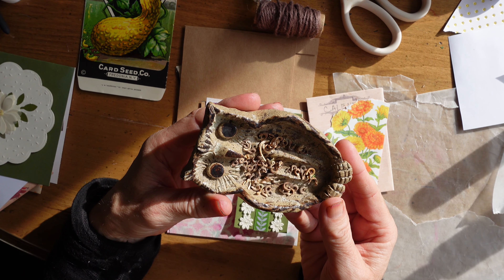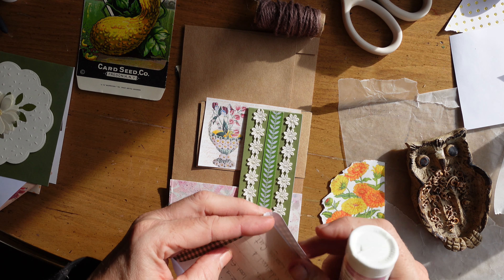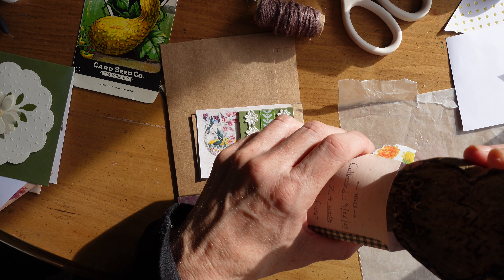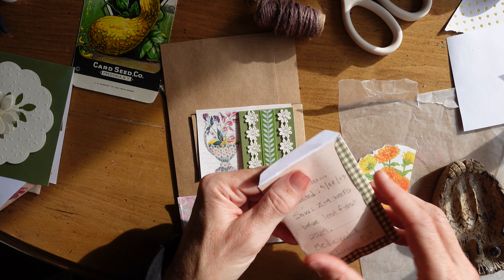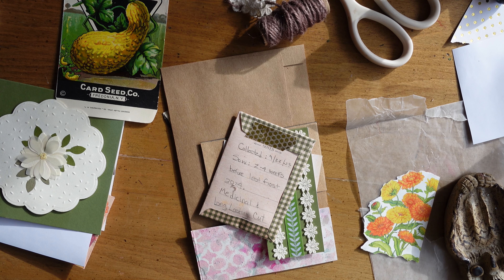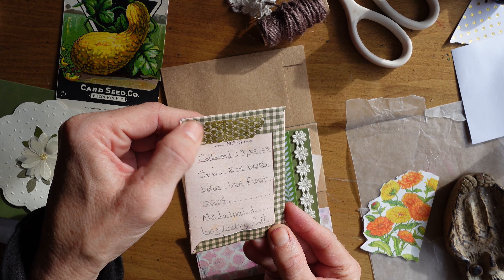I'm seeing what I might like to put on there and how I want things to lay — I always like it so that as you're looking at it when you receive it, you can see it all, if you understand what I mean. Here are the calendula seeds I also got recently — I love calendula. And here's a little seed packet I got off of the Graphics Fairy website. I'm pouring in the calendula seeds now. I'll seal it up with a little bit of honeycomb washi tape — a little nod to the flower world.